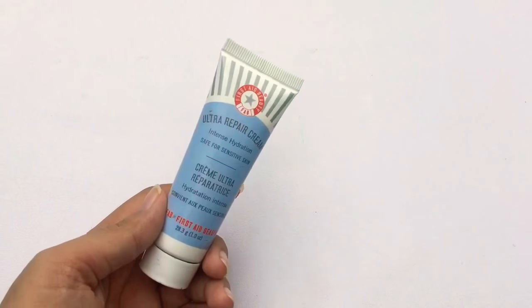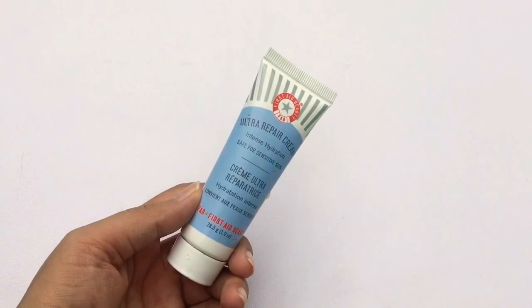Hey guys, welcome back to my channel, this is Maryam and today we are going to be doing a glowy kind of makeup that is very natural at the same time. I'm going to be using mostly cream products. First I'm using IT Beauty moisturizer — I find it really good as a primer too because it hydrates so well. If you have dry skin this is so good for you. They do have a hydrating primer as well that I'm intrigued to try.